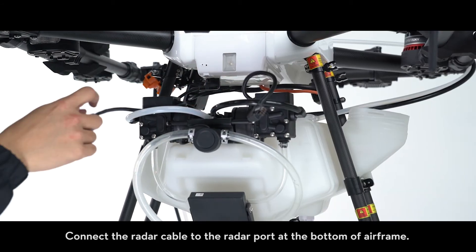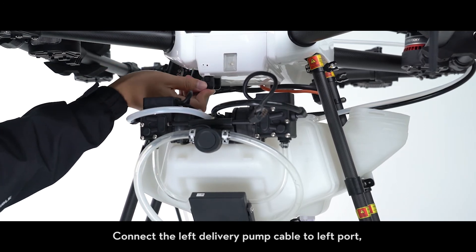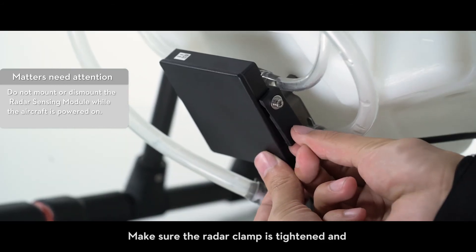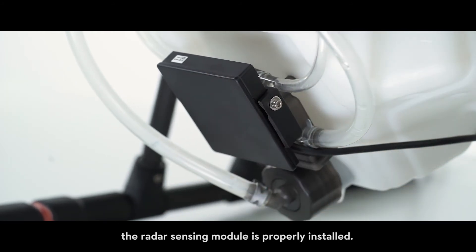Connect the radar cable to the radar port at the bottom of the airframe. Connect the left delivery pump cable to the left port and the right delivery pump cable to the right port. Make sure the radar clamp is tightened and the radar sensing module is properly installed.